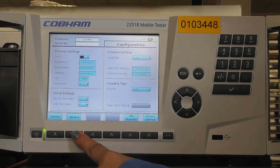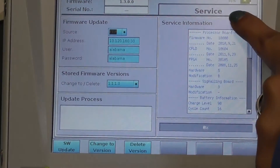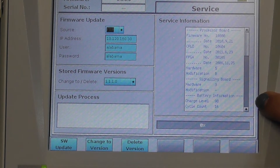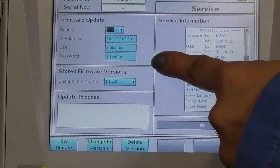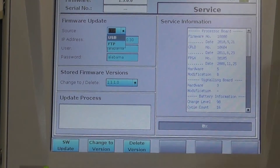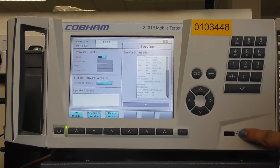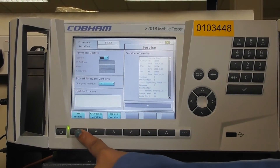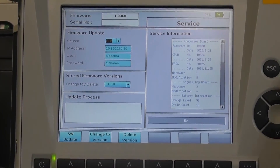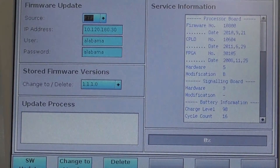In the Service button, press the service soft key. You enter into the service tab. The service tab consists of service information, details about the processor board, signaling board, and battery information. In the firmware update option, you can see options to update your firmware. Firmware can be updated from USB or FTP. For USB, the firmware can be loaded onto a USB drive and placed in the USB port. After selecting, check the software update button. Changing to FTP, enter the IP address and the credentials for the FTP server. Once done, press the software update button.